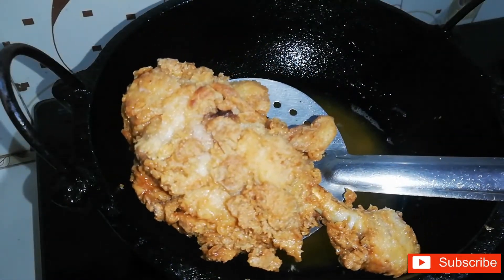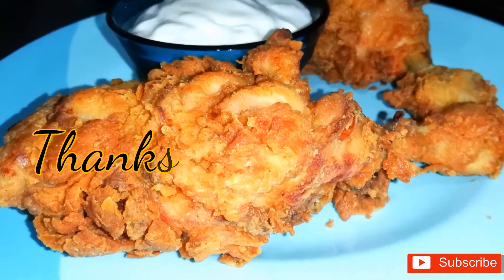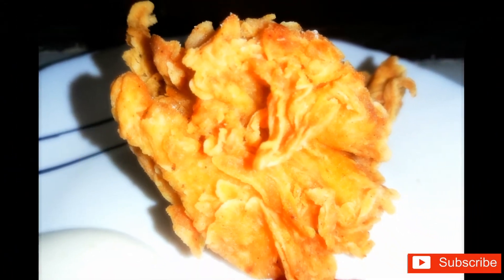We'll try this recipe for a good time. If you like this video, please subscribe, like, share, and comment.